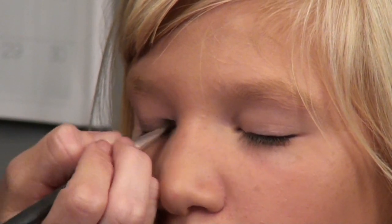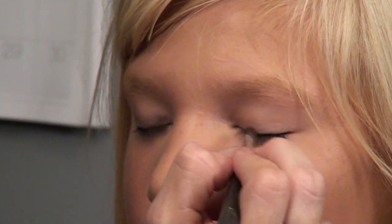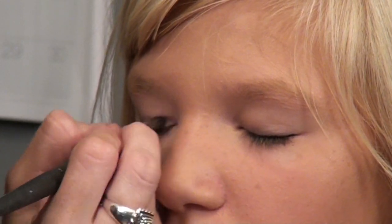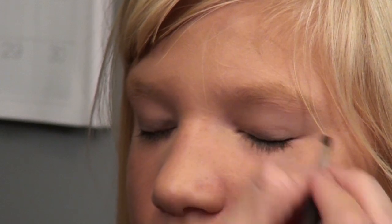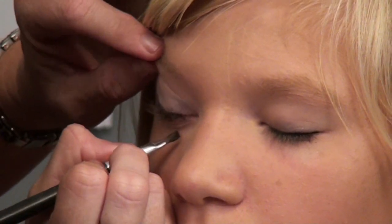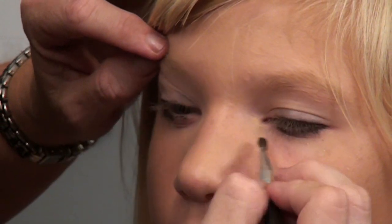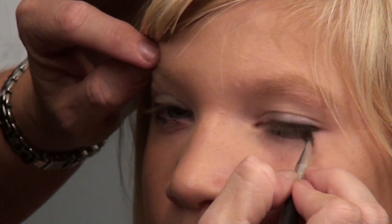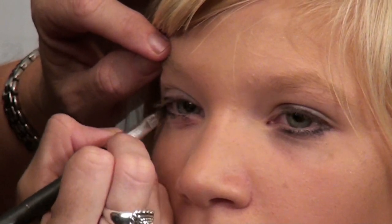You can just clean up the areas that need cleaning up. Same thing on the bottom — just clean up those areas. You can smudge it if you like the smudged look.